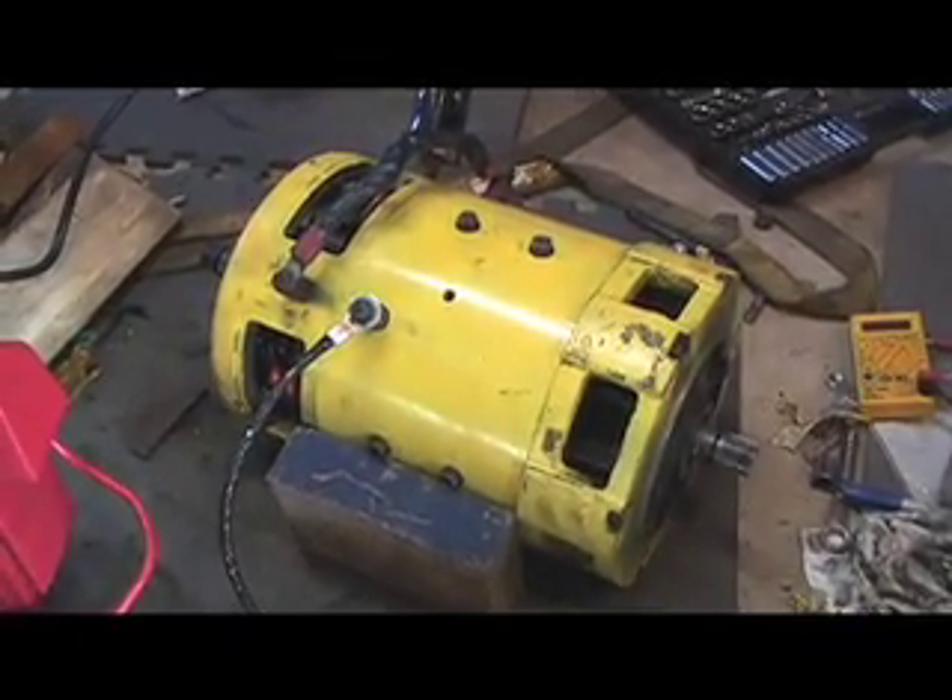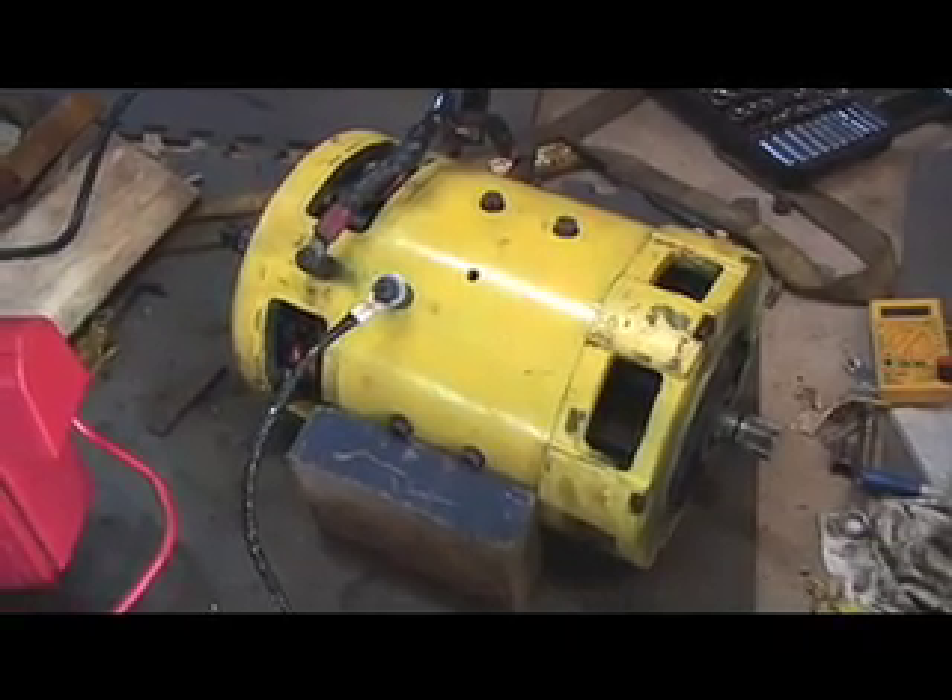Otherwise, this is the motor that's going in the Geo Metro to make it into an electric car.